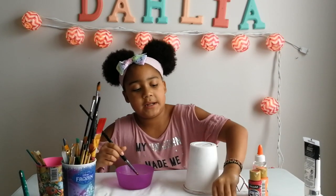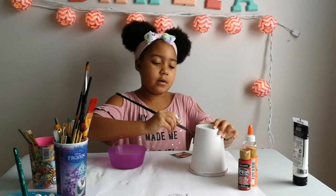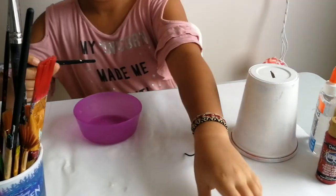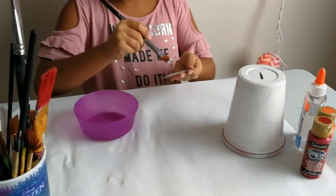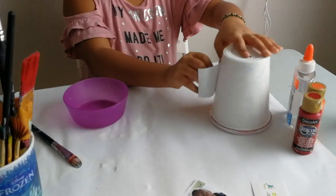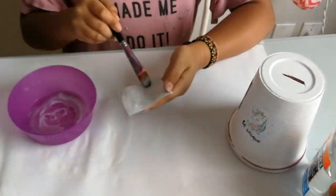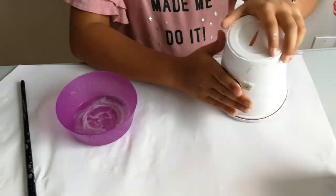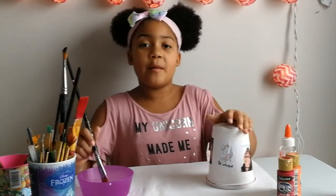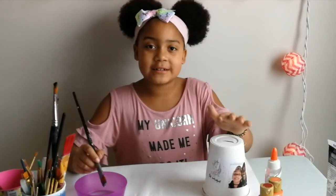I'm going to put my pictures on, and I am going to put a bit of glue on it and stick the pictures on like that. Then I'm going to put the glue on top of the pictures like a clear coat.